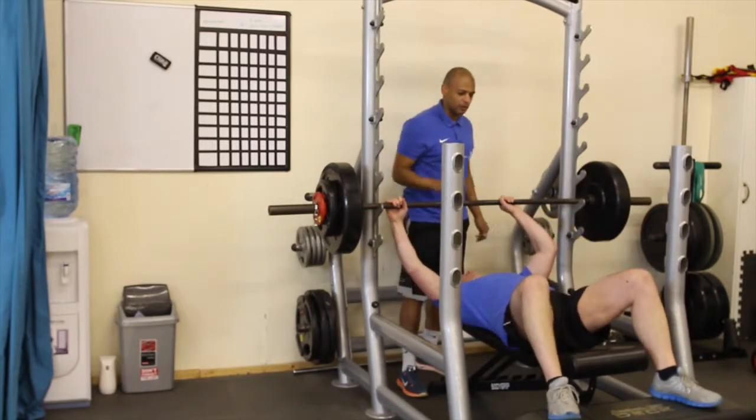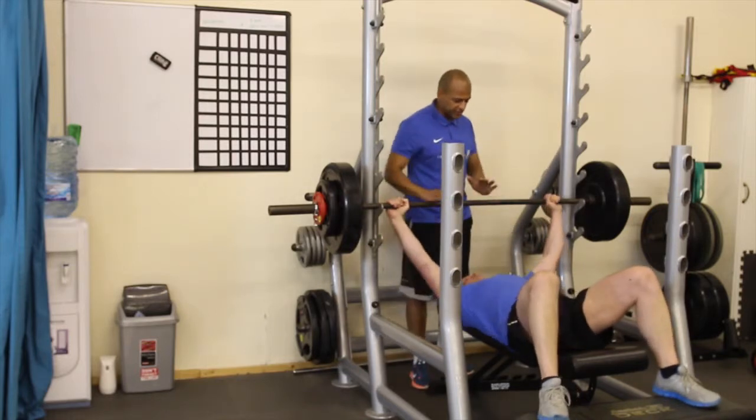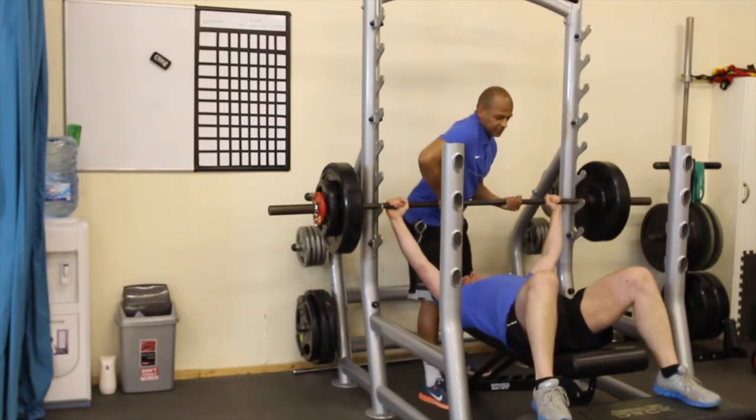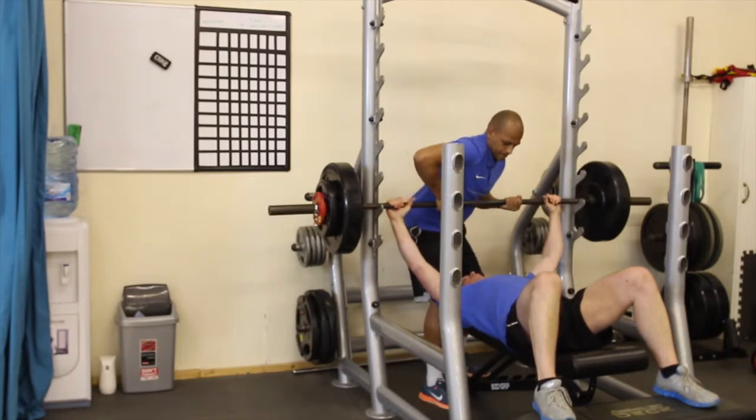Eyes way below that bar so that we've got the distance. You set your hands up into your power position — if you need anything, move it. Okay, so we're going three seconds up, three seconds down. We're going to start from the up, and one complete rep will be down and up. Three, two, one.